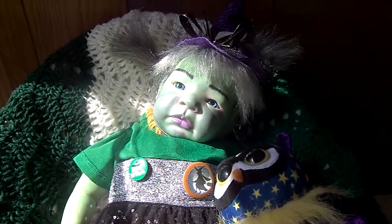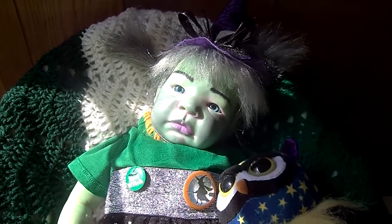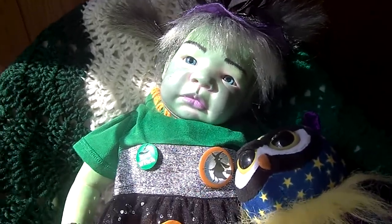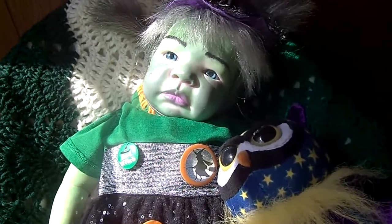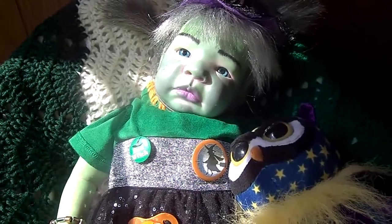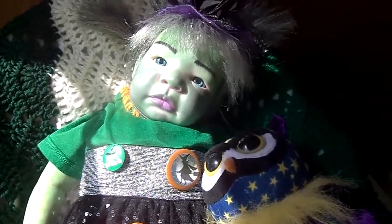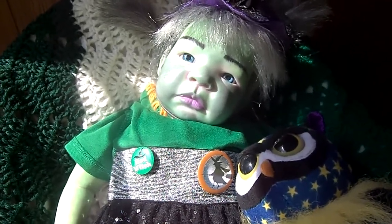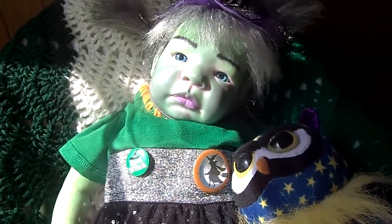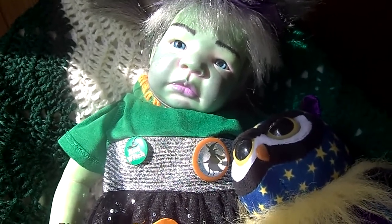Hi everybody, it's Carla. I'm back on a Monday. I wanted to show you what I put together — I've been working on this little baby for about a week and a half now. Her body came in today from Bountiful Baby, so I actually got to put her together. She is a little witch baby — she's the Riley kit from Bountiful Baby. It was on sale, so I got her.